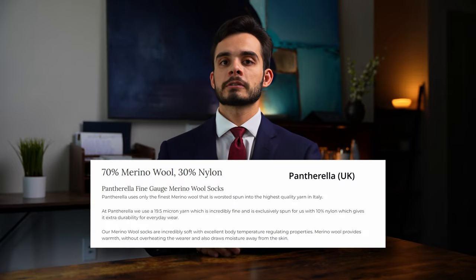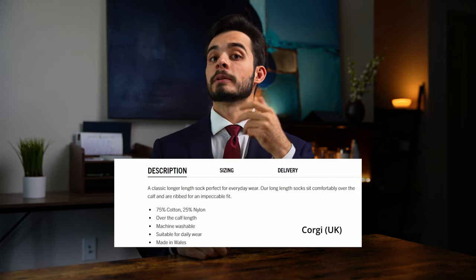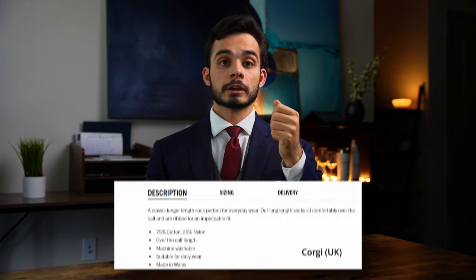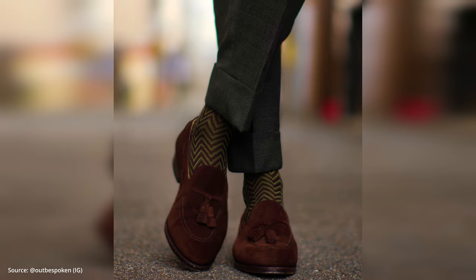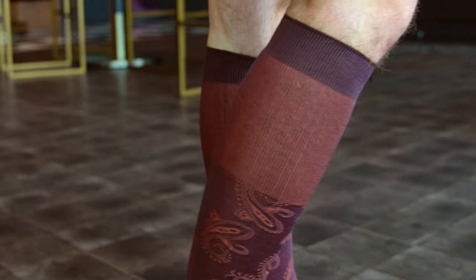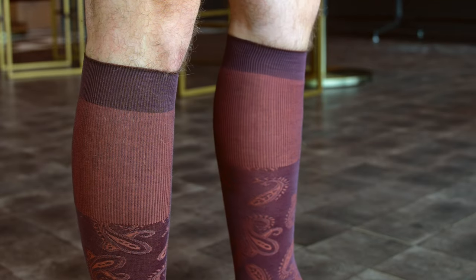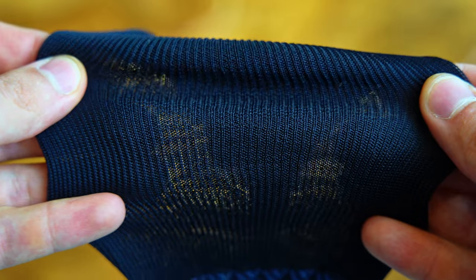Most socks will have between 20 and 30 percent of a secondary elastic material, such as elastane, nylon, or some other polyamide, which will be primarily concentrated in the cuff, heel, and toe. This is one of the few exceptions in menswear where the presence of polyamides in high-grade products is okay, if not preferable. They allow for better fit and help grip your calf to prevent sliding. It's particularly important for sheer thin socks as it also adds strength and durability to the fabric.